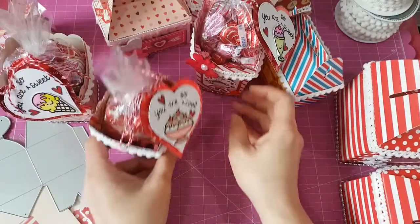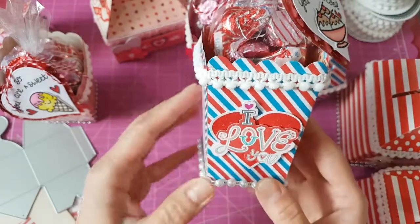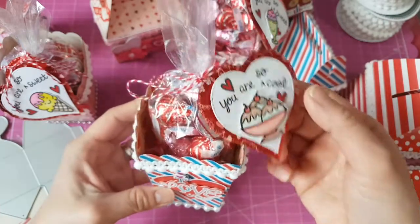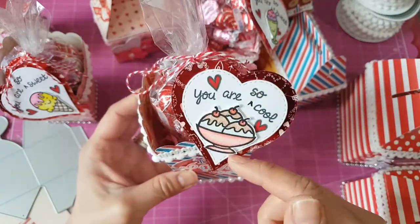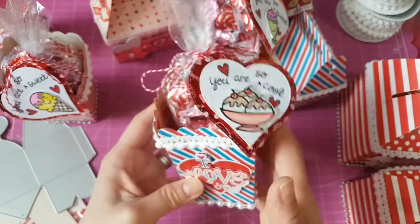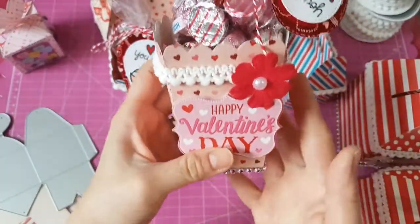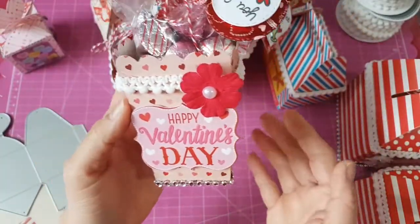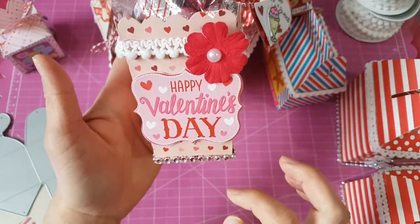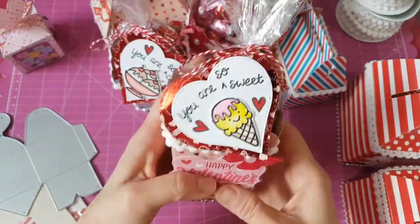The second one is basically the same but with a different paper. I put the pom-pom trim, an 'I Love You' sticker, pearls, and bling at the bottom. I colored a cute stamp that says 'You Are So Cool.' The last one is also the same: pom-pom trim, flower, stickers, bling at the bottom, and a heart tag that says 'You Are So Sweet.'